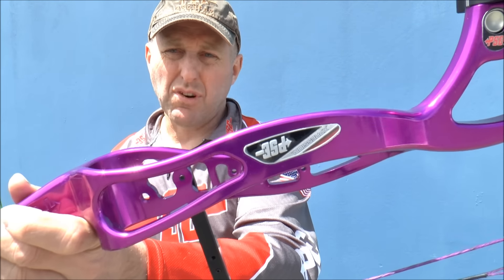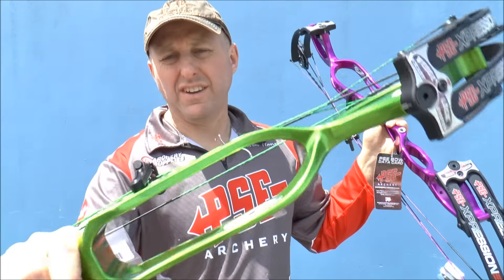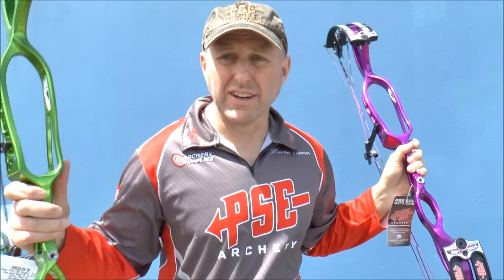The purple I find really bright, very pretty. The green is also a very nice color, very similar to the Hoyt green.